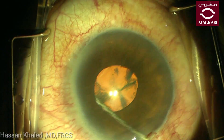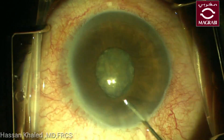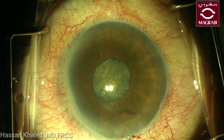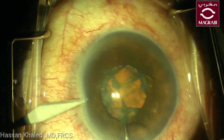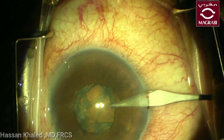Complete hydrodissection in this case is important while doing phacoemulsification through the narrow pupil, so you will be sure that the nucleus is freely rotated, which can facilitate the chopping of this cataract through this small pupil.